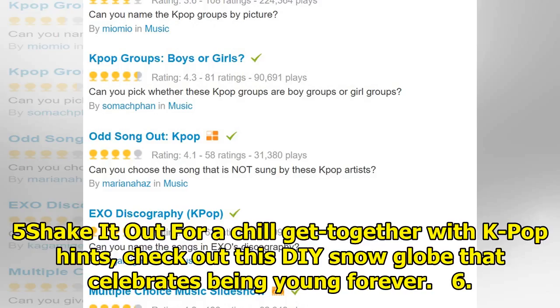5. Shake it out. For a chill get-together with a K-pop hint, check out this DIY snow globe that celebrates being young forever.